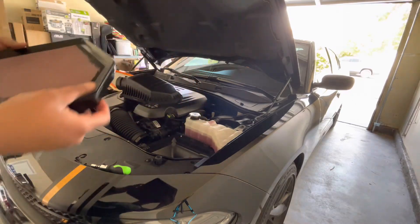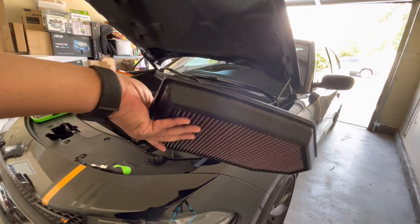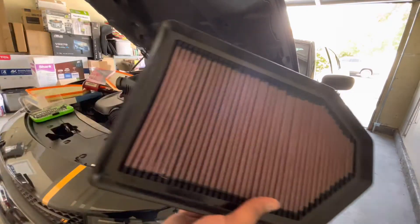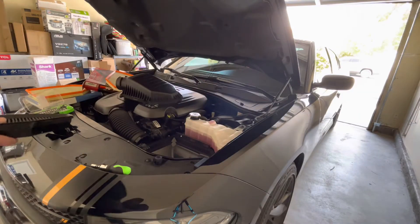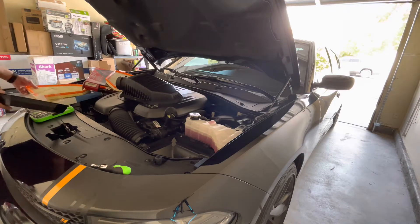As you can see, we pull out this good old K&N high performance air filter. They said this is like 780 CFMs and the hellcat is close to 1100, so I should see a difference here.